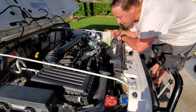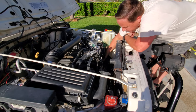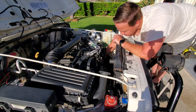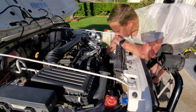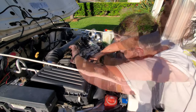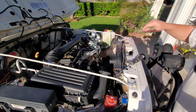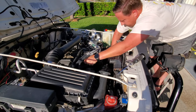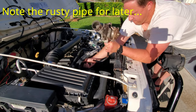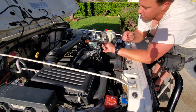Now that the rest of the coolant has drained out — or at least as much as is going to come — let's go ahead and pull off the hose. All right, got more coolant out. Now that that's off, let's transfer the necessary parts over to the new pump.